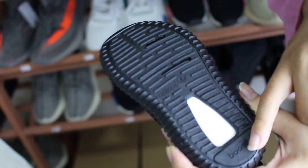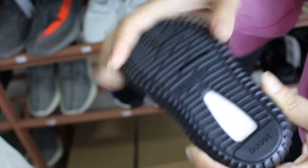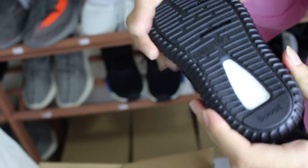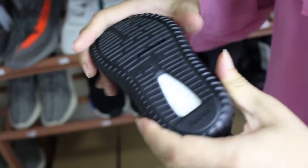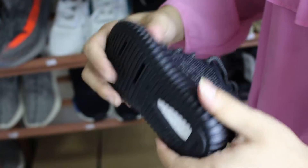It has a Boost logo and Adidas logo. It is very suitable for kids to walk around because the design is very soft and safe. Thank you for watching our review.